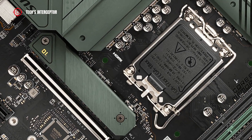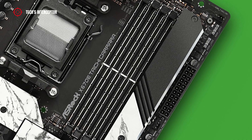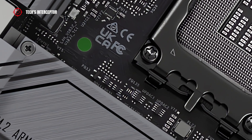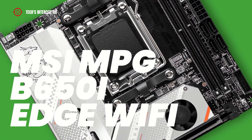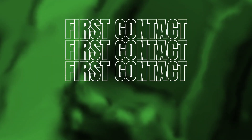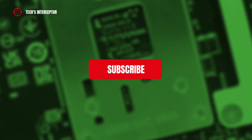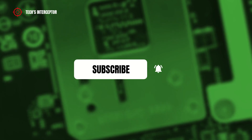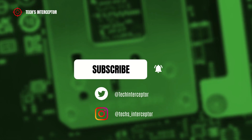Hi guys, welcome to Tech Interceptor. Among all the motherboards we have already seen, we have not had the pleasure to get to know the new B650. So today we talk about this — the MSI MPG B650i Edge Wi-Fi. But first of all, remember to subscribe to the channel, activate the notification bell to stay up to date on upcoming videos, and take a look at our Twitter and Instagram profiles. And let's start!